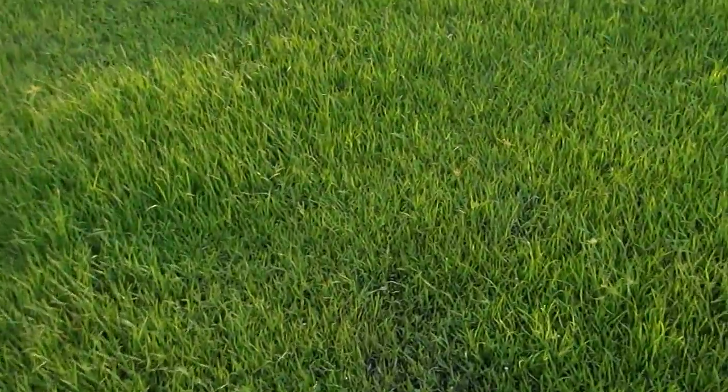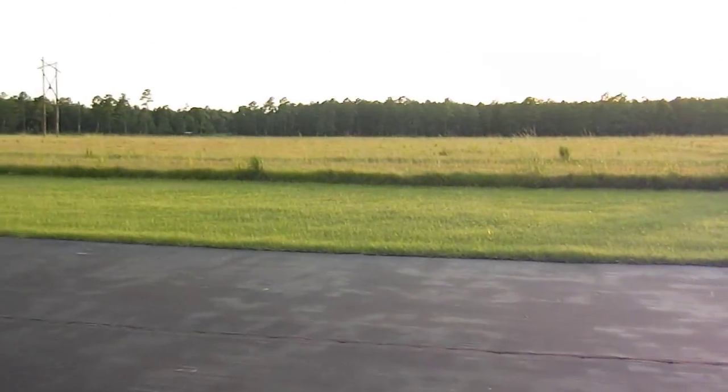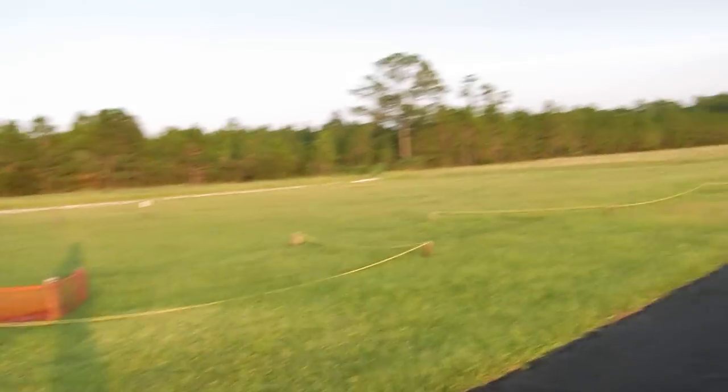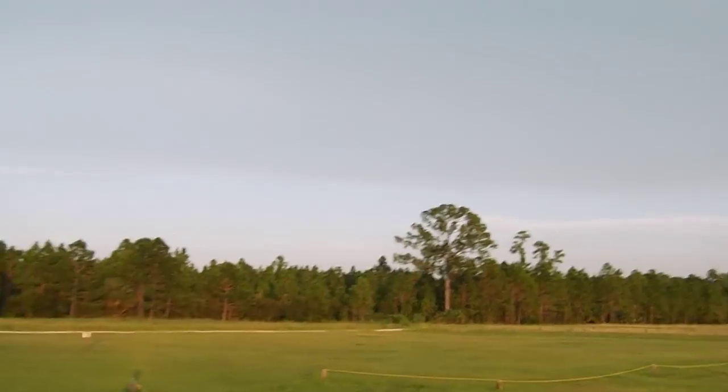The only downside is I've got to fly backwards. Our field faces west and the sun goes down in the west, makes it a bit tricky. Not too much of a fan of flying through over that tree line, but...